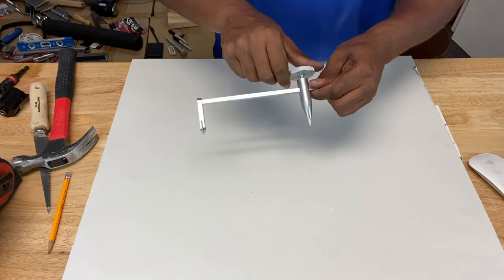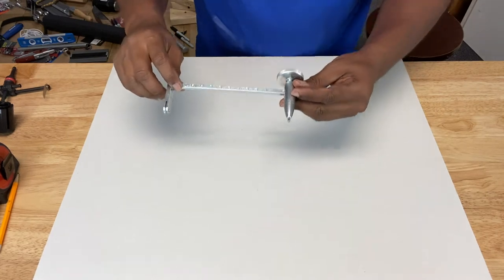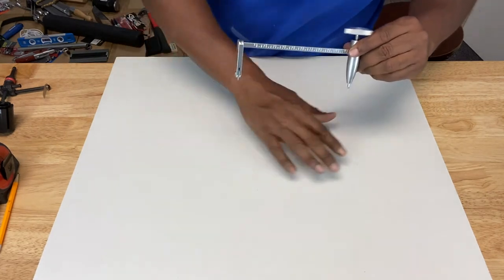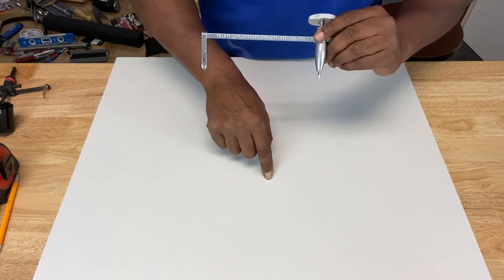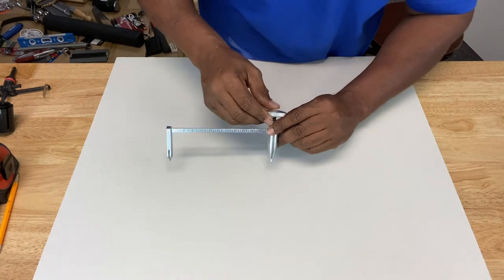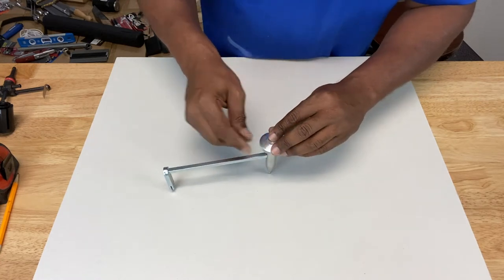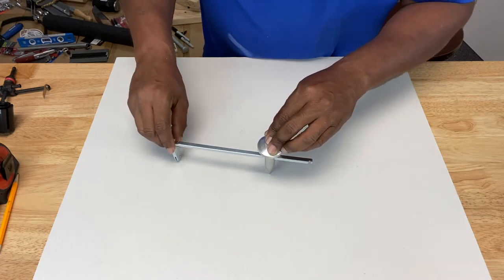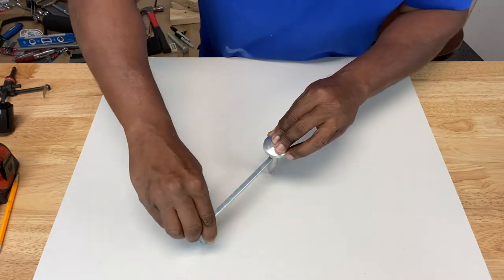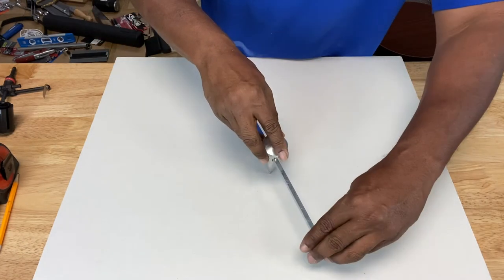You bring this over and tighten the knob down, and it's pretty straightforward. Let's say on this piece of drywall, you want your center to be right here. You take your mark, press the center point down, and simply scribe all the way around with your blade.